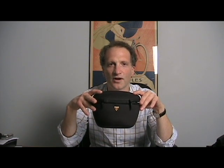Hi, Neil from Todson. This is our new bar pack from Top Peak. This bar pack is made of an EVA construction, which makes the bag half the weight of conventional hammer bar bags.